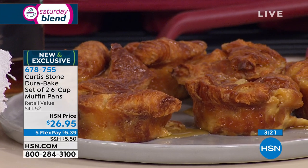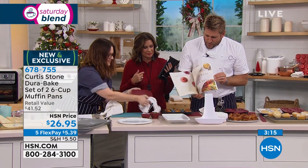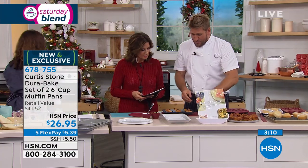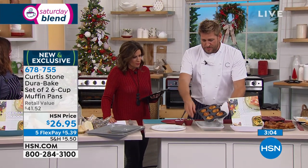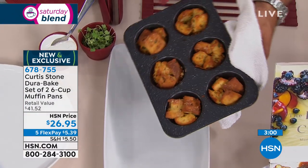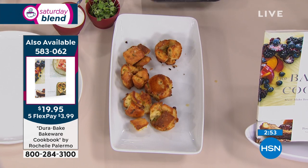We've got a ton of recipes for you right here in Rochelle's incredible cookbook — the Bakeware Cookbook. She's got all sorts of sweet and savory ideas, and the whole book was designed around the bakeware. Here's something really cool: little individual stuffings. We've done this as a set of six, but sometimes you only want to bake six, so it just makes it easier. They just pop right out, and the cleanup is this simple.